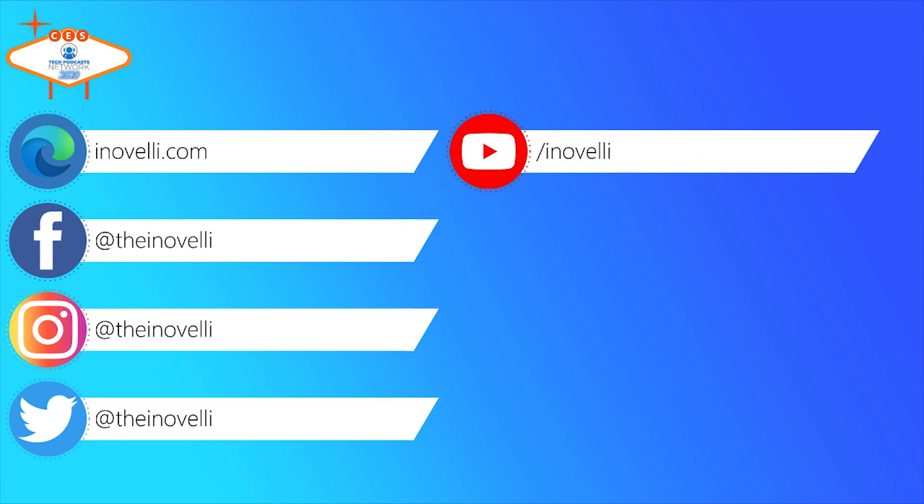It's one of our most requested products. Thank you so much for coming and talking to us. I can't wait to come by and see the rest of the products at the Z-Wave booth. If people want more information, go to inovelli.com — that's I-N-O-V-E-L-L-I dot com — or you can find all their products available right there on Amazon.